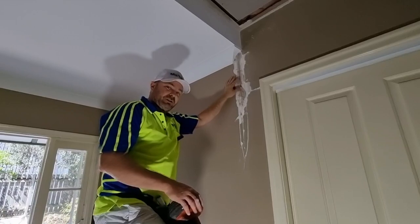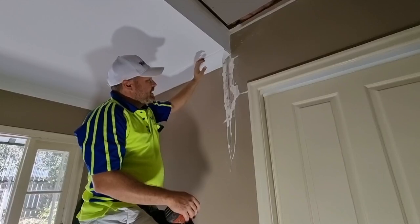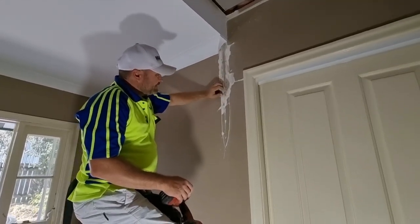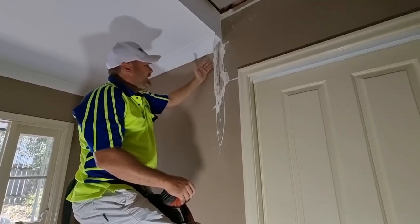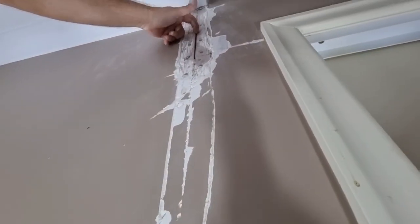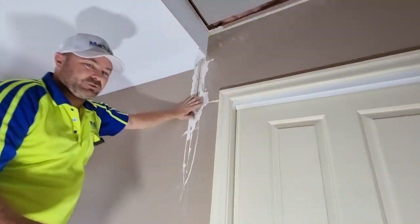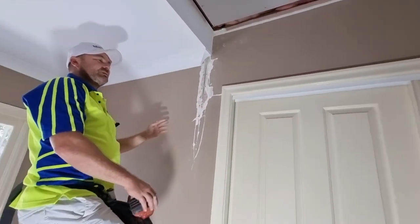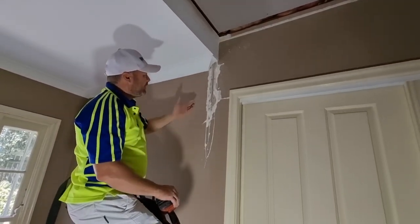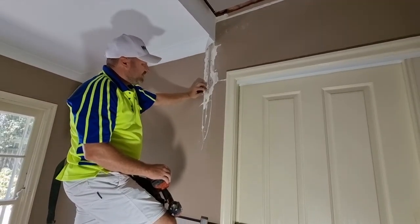Instead of using mesh tape, we're going to use fiber fuse straight on it. We're going to use a combination of fiber fuse and corner cement and try to get it in there as much as we can. You can see when you put this mesh tape on, nothing went in the gap. When we do it, we're going to pre-fill it so it's stuck in there, then put tape over the top.